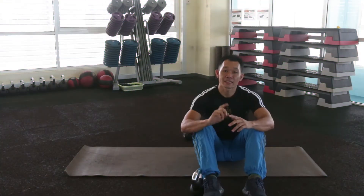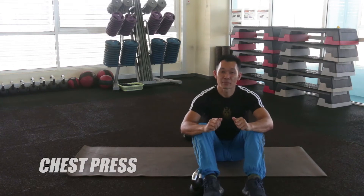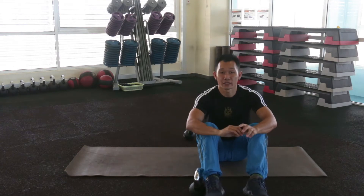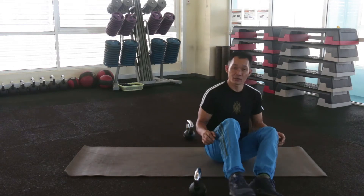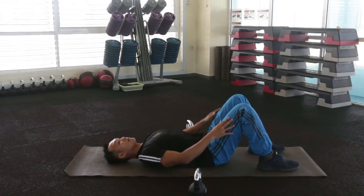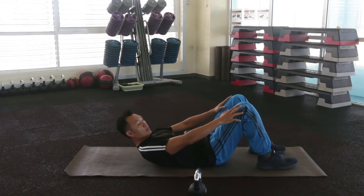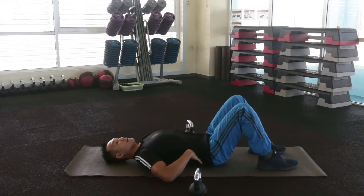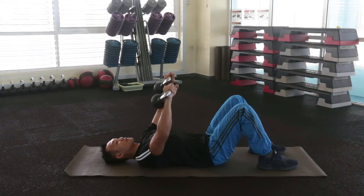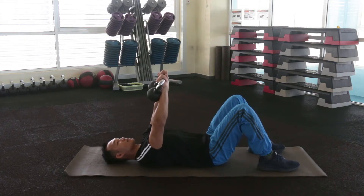For exercise number 1, we're going to do chest press. We're going to use this pair set of kettlebells. What you're going to do is lie down first, get ready in your position, lock your feet like this, arch your back, and lock your lower back. Okay, and grab this equipment. This is the starting position. We're going to do 10 repetitions for each set.